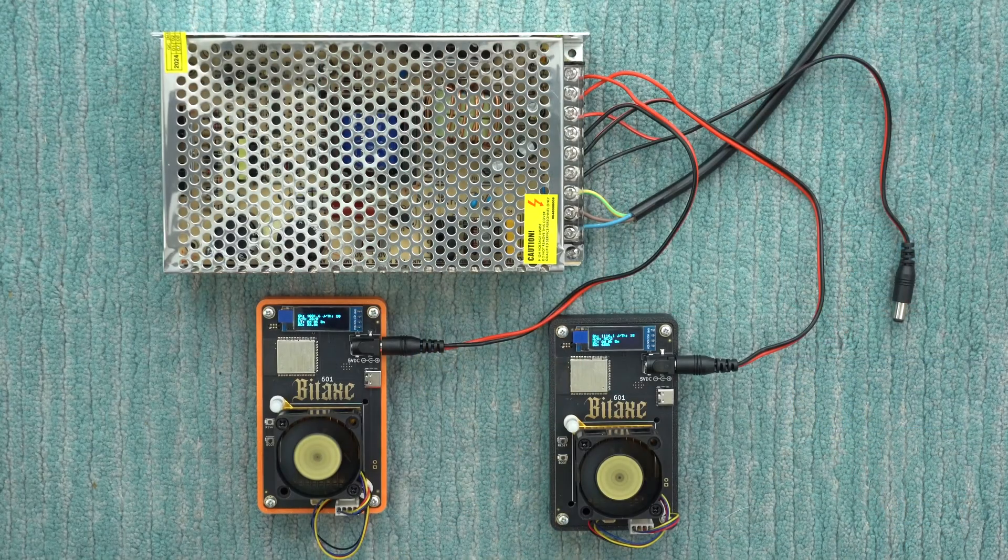What's up guys? Time for a BitAxe power supply upgrade, specifically going for a beefier power supply that has a bunch of different outputs to power up a bunch of different BitAxes.